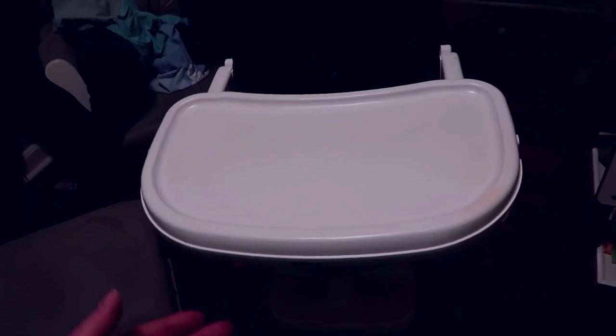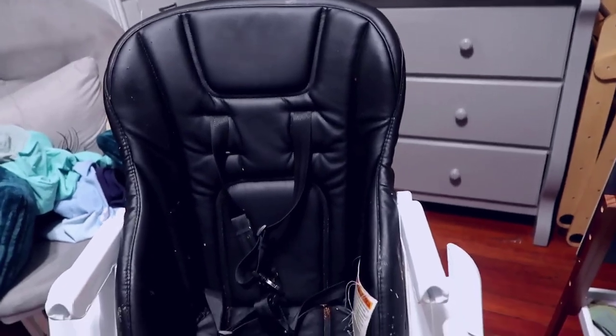If you leave the chair in a space where your child plays, they may climb up and use it to get onto tables. The tray is actually very difficult for children to remove — you have to reach under and use a push mechanism to pull and release a hinge, which then lets you remove the tray from its base. It's easy for adults but not for children.